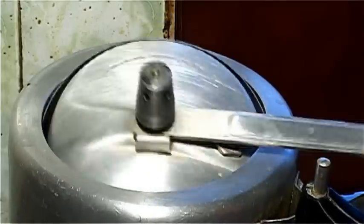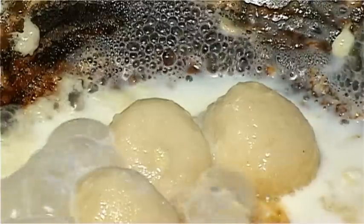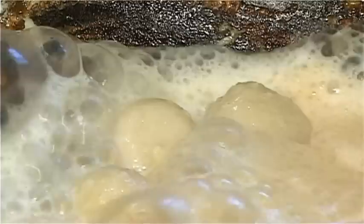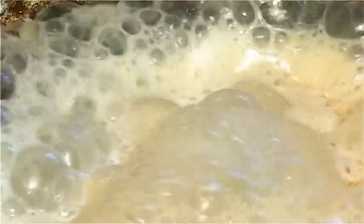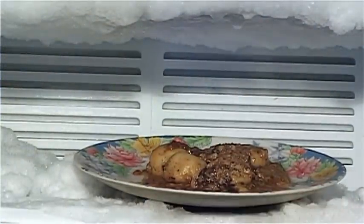The pressure cooker is warm now. Open it, take out the balls of Chaina with a spoon into a dish, and let the water drain by pressing a little, and let it cool. When the milk is cool, add the Chaina balls to it. Refrigerate it and it's ready to be served.